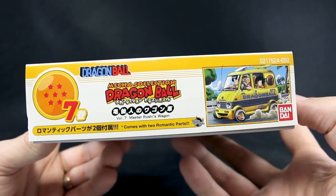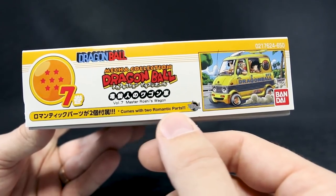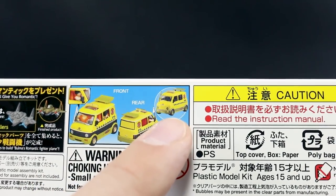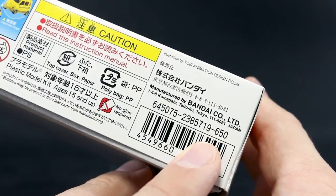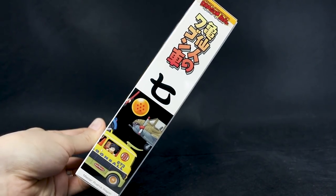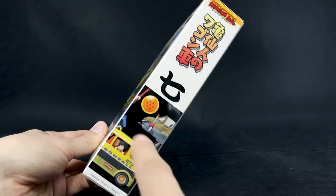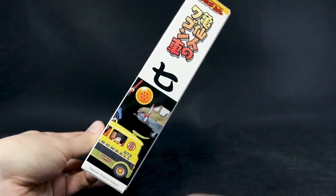On the bottom of the box, it's pretty much the same stuff as the front. You can also see it highlights that it comes with two romantic parts — parts for making the fighter jet. On the side, it shows an actual picture of the kit, front and back, both painted and unpainted. List price is 650 yen. The side is done up in that manga spine style with the kanji for 7, and when all the boxes are lined up, they make one long picture showing all the kits together.